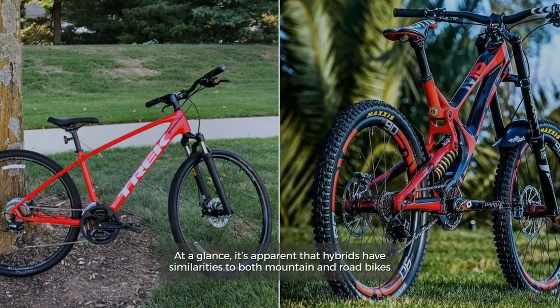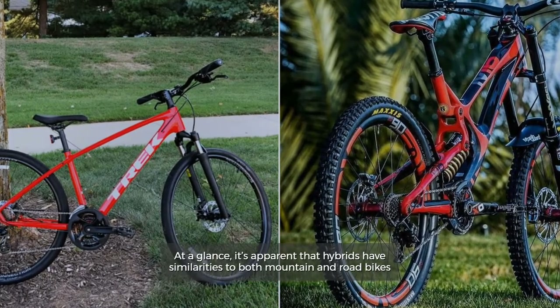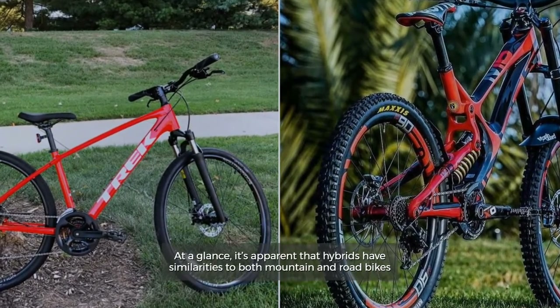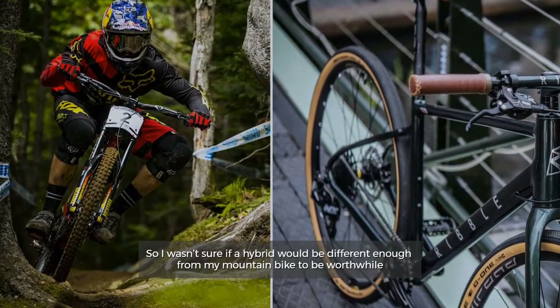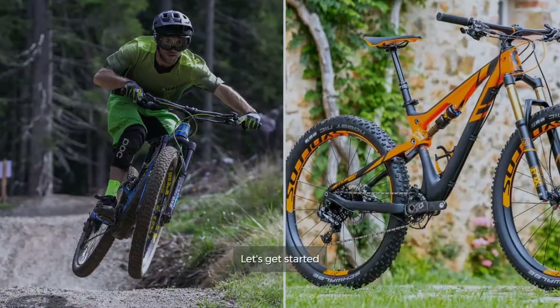Hybrid bike versus mountain bike: at a glance, it's apparent that hybrids have similarities to both mountain and road bikes. I wasn't sure if a hybrid would be different enough from my mountain bike to be worthwhile, so let's get started.